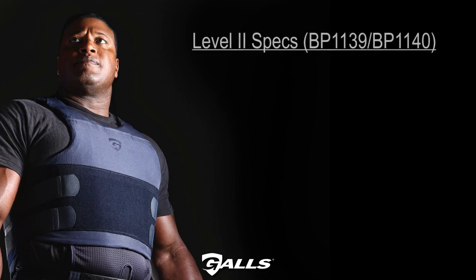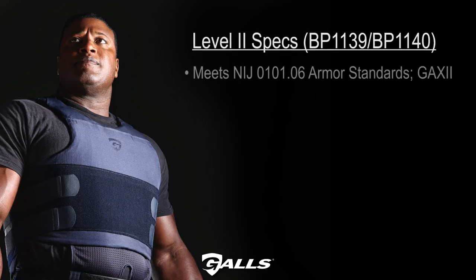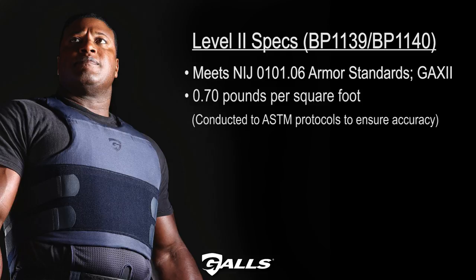Level 2 specs are as follows. NIJ number GAX 2. 0.7 pounds per square foot, conducted to ASTM protocol to ensure accuracy. 0.25 inches thick.